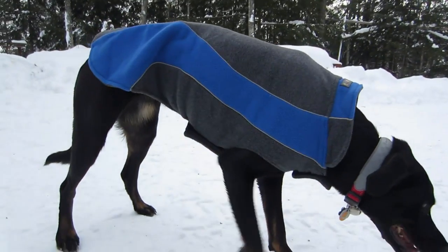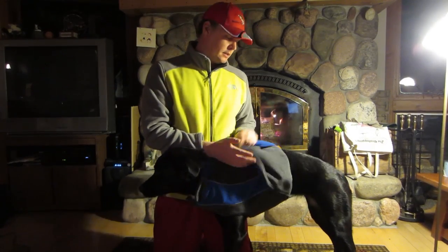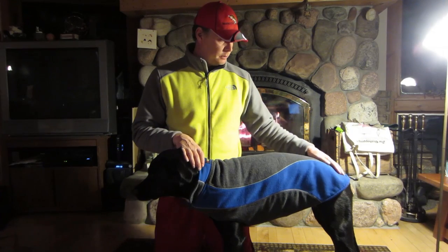It comes in four colors: blue, green, yellow, and red. It's made from 100% polyester fleece — both sides have the fleece. You can see one side has the blue and the gray. Also, you can see this line here — this is a reflective piping, so when you shine a light on the dog at night while it's wearing it, it will reflect and you'll be able to see them better.